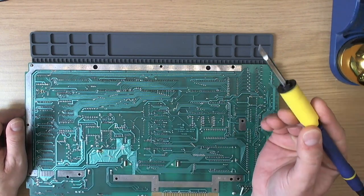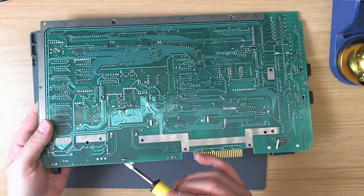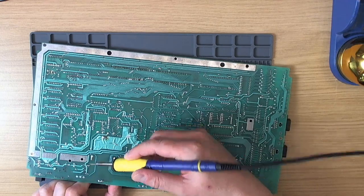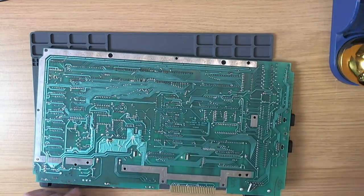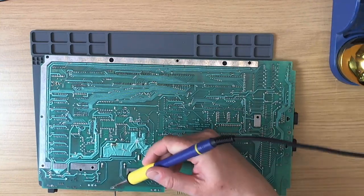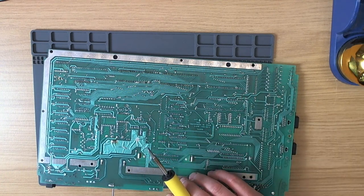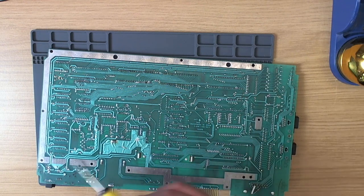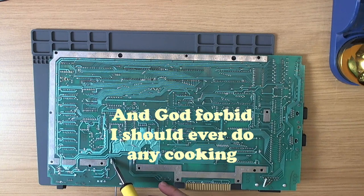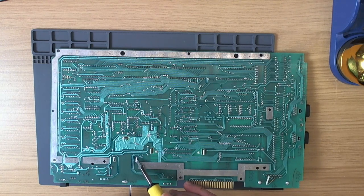I've got the thicker chisel tip on the iron and the lug on the back of the RF modulator is untwisted, so it shouldn't be too difficult to get it off. I'll wedge a screwdriver in the back for leverage and heat the back lug up just to lift it clear a little bit. This bigger tip gets more heat into the joint quicker so you don't cook the plating around the vias in the board — because if you do they'll just fall off. So I'm doing the sides while I'm prying at the back.